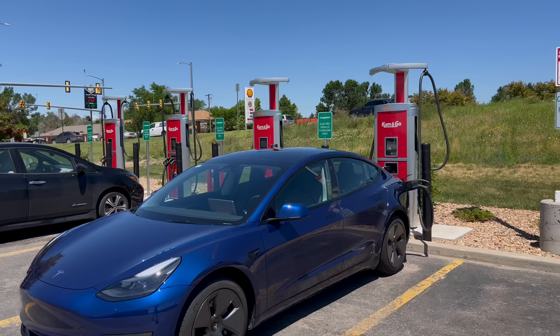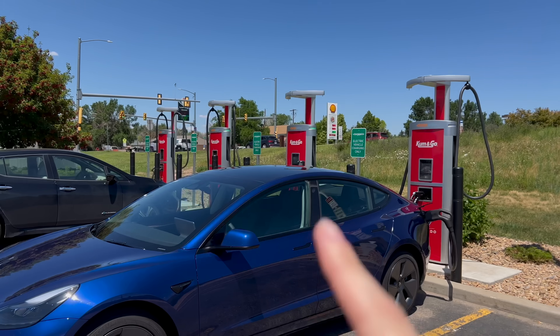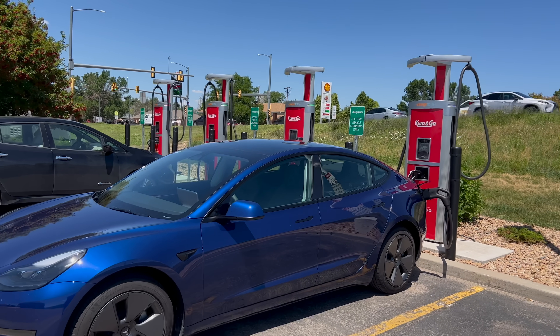I'd also like to point out these new ChargePoint Express Plus units. They were very recently installed and significantly faster than the CPE 250s that used to be here. The weather today is great — it's a bit toasty in the high 80s, but there's very little wind, about 5 to 10 miles per hour. A little further down in Nebraska, there is a bit more wind, about 10 miles per hour, and that would be a crosswind for us.